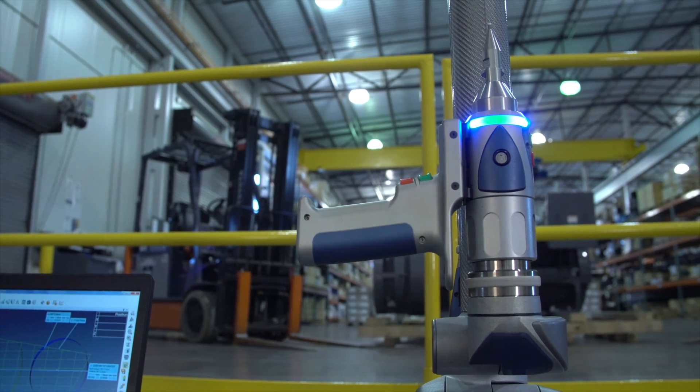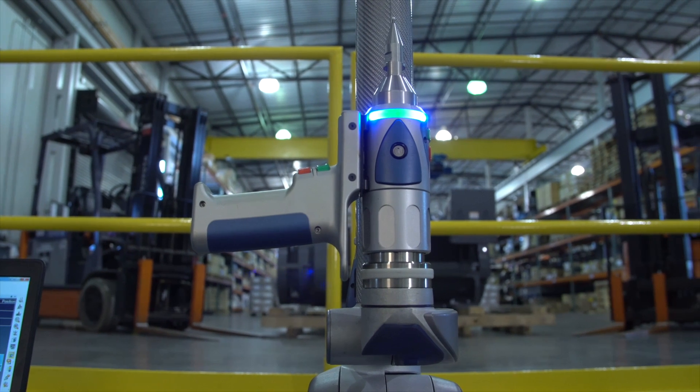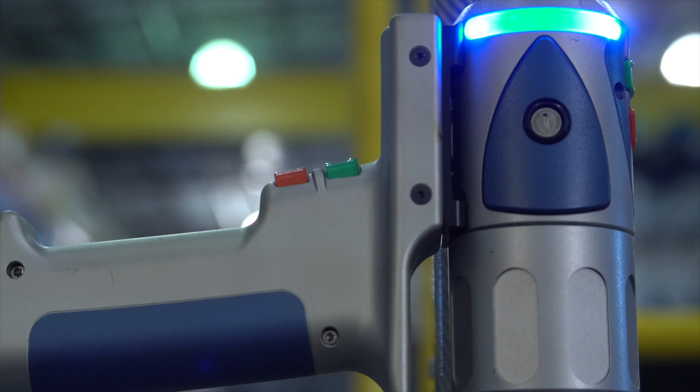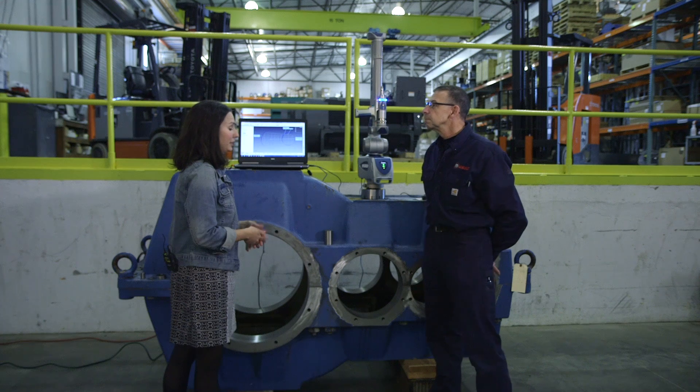These can be deployed throughout plants. And we should say this is pretty rare, right, to have one of these in a repair shop. Most repair shops typically use micrometers, calipers, those kinds of things. We took it a step further, and with the coordinate measuring machine we can establish that same data but a lot quicker.